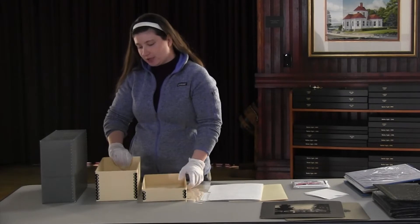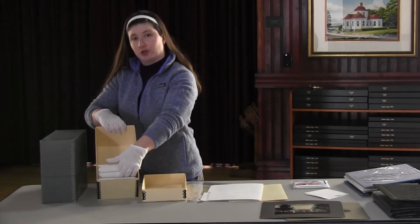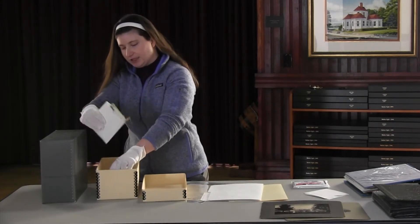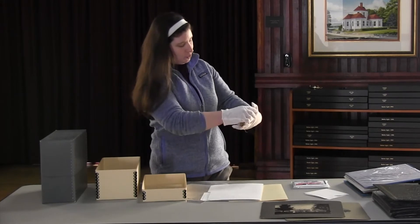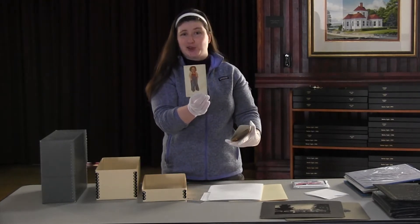So in this box, for example, we just have some envelopes. These are actually storing postcards, but you can see that they're sort of the perfect size to be holding small mementos, pictures, and postcards.